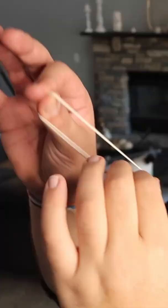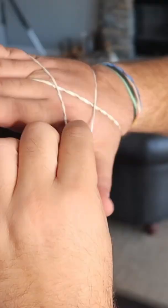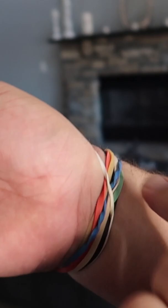Watch closely. Take one rubber band and put it around your hand. Grab the band like this and stretch it around the back of your hand, and then pinch it with your thumb.